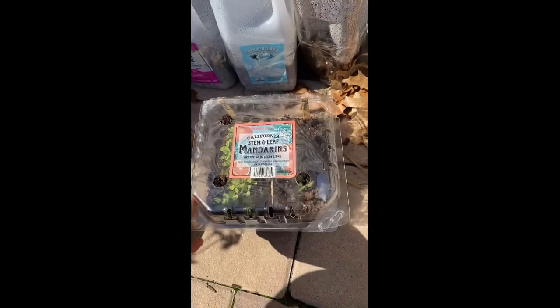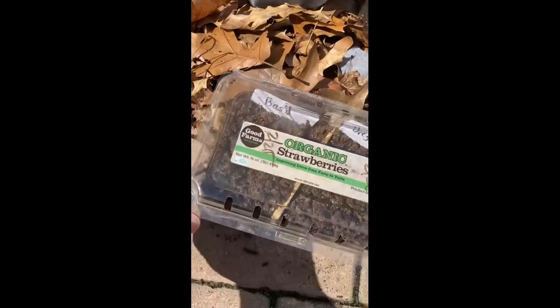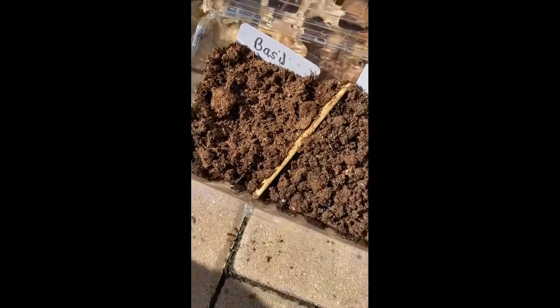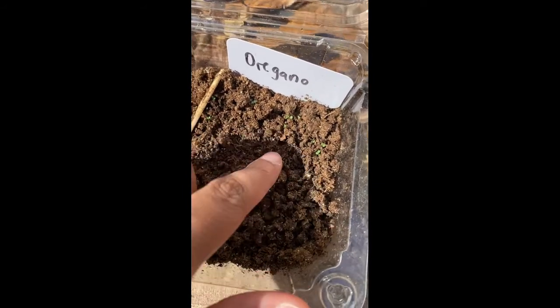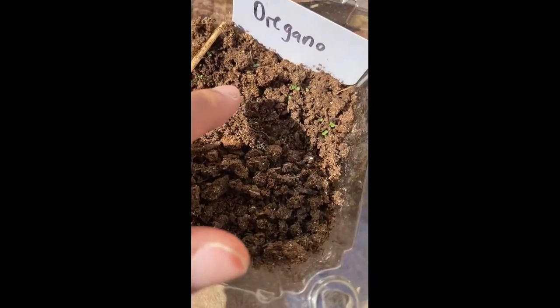I also direct sowed some basil, which was actually a mistake — I wasn't supposed to direct sow basil because it's not a cold-tolerant plant. That was kind of a boo-boo. But I did oregano, and I thought it was a lost cause — and look, little oregano seedlings are popping up! I'm so excited.